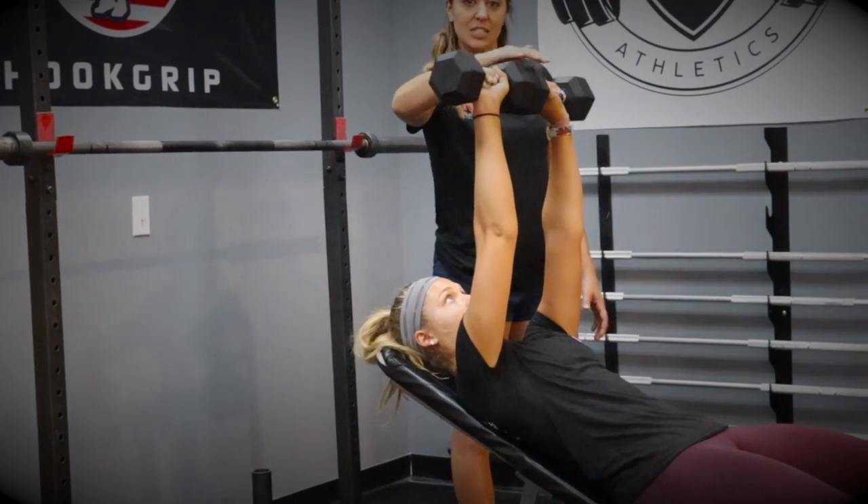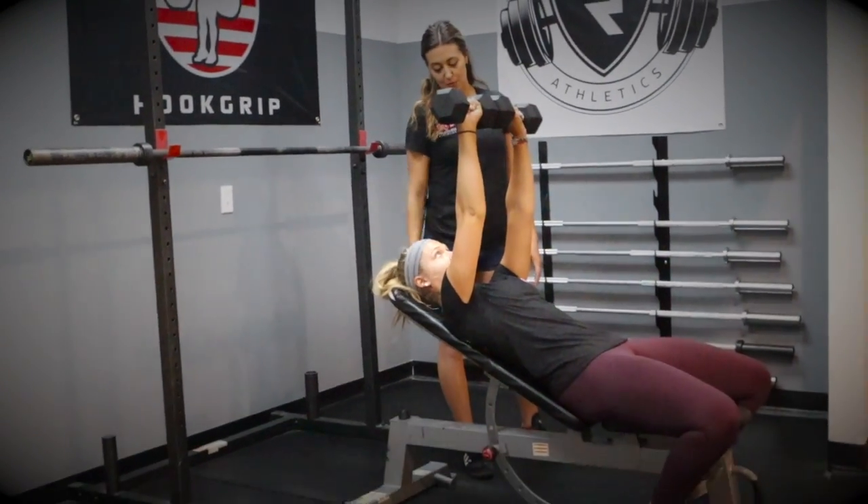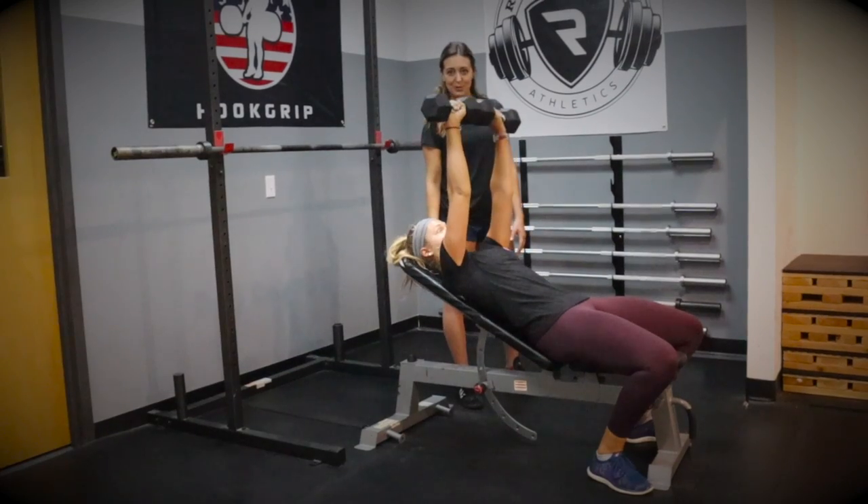From here, we always tell our athletes: this is where we rest. We bring it back down and then drive it back up again. Give us one more, Meg. Push. Beautiful.